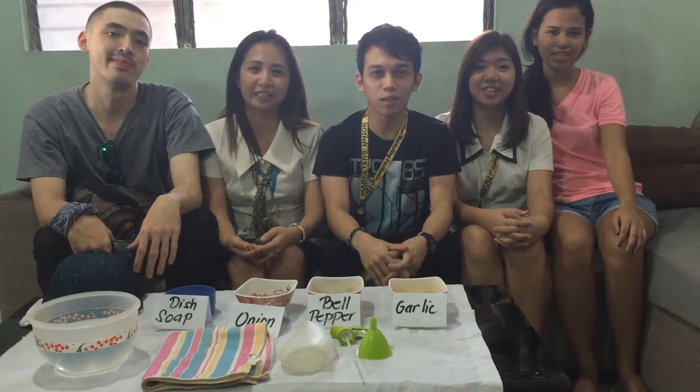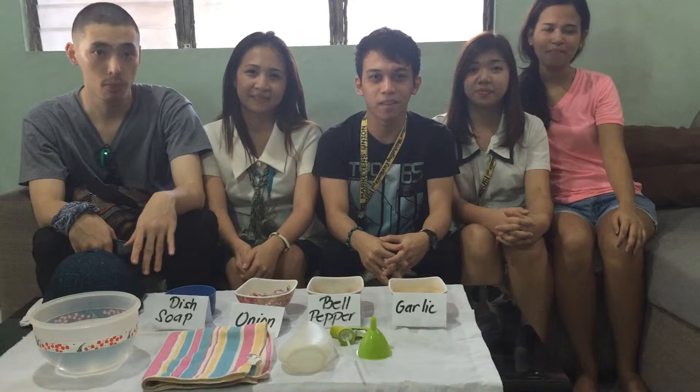Good morning, fellow marketers. We are the fourth-year marketing students and we are here to present our do-it-yourself organic pesticide product. My name is Marie Nicole Arisabita, and I am Kimberly, my name is Elric, my name is Basha, Angelo here.